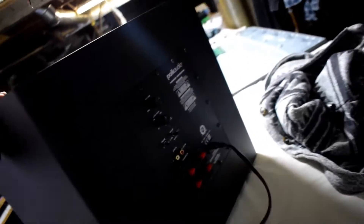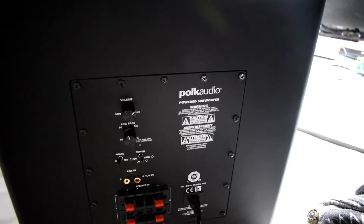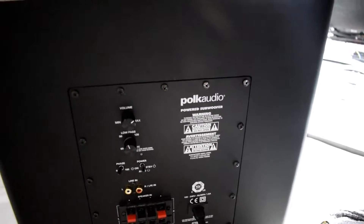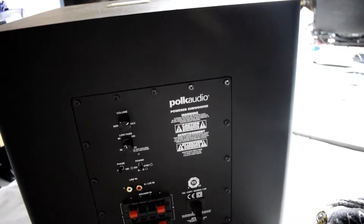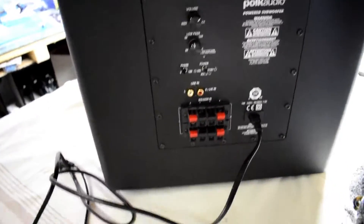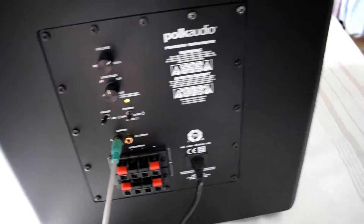Here I have a subwoofer that's not working. It's a Polk Audio powered subwoofer. Let's just plug it in, have a look, and put in some audio.